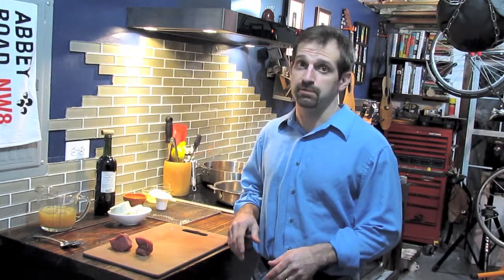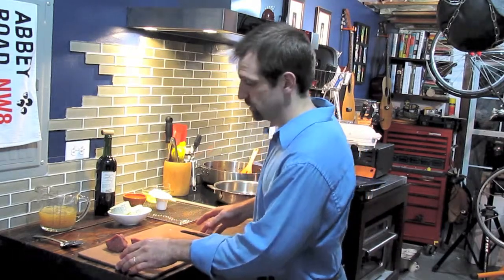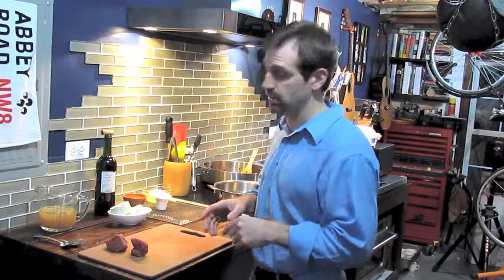Welcome to Cooking from the Cave. I'm Chef Pete Trusiak and today I'm going to show you how to make beef wellington. Beef wellington is one of those classic yet elegant dishes, but simple enough that you can make in your own home.